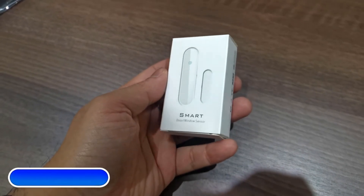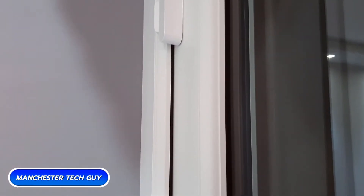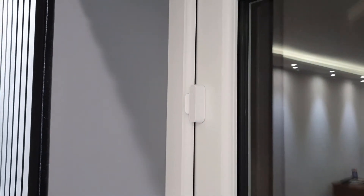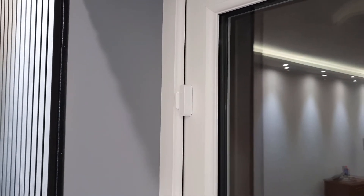What's going on guys? I hope you're all well. In today's video I'll be taking a look at a smart contact sensor. It's compatible with Alexa and I'll be going through the complete setup later including routines, so stay tuned.